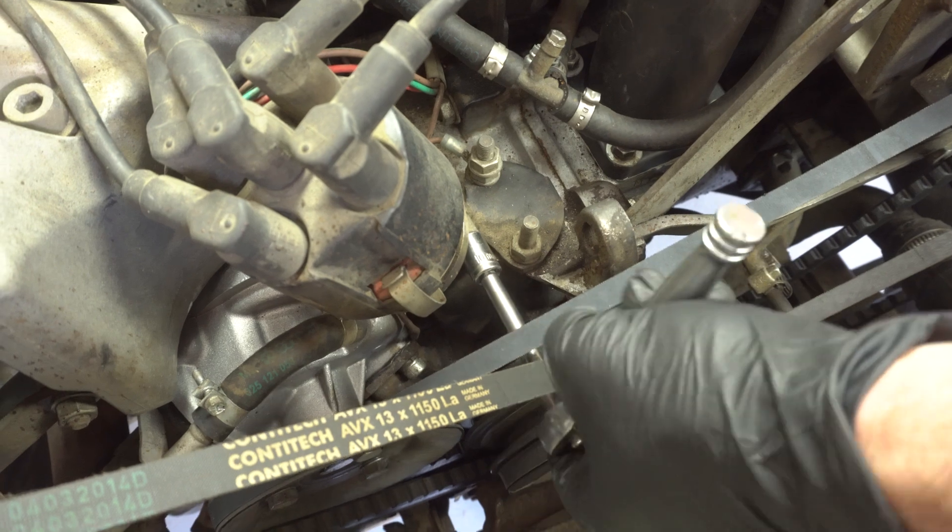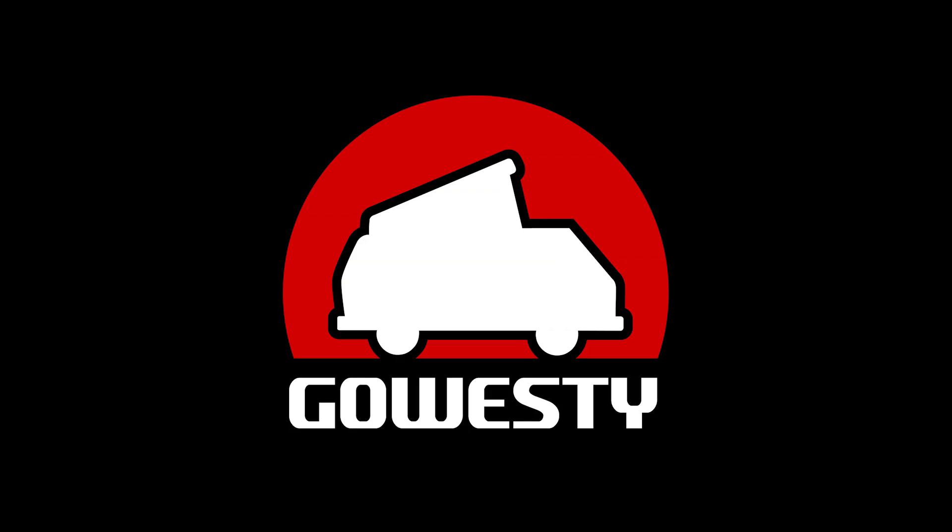Go ahead and re-tighten the distributor pinch nut, double check that your timing is still the same, and you're good to go.